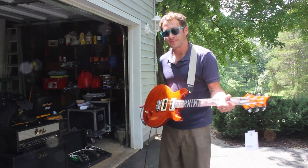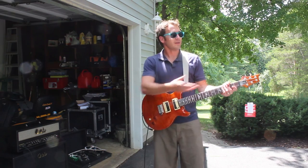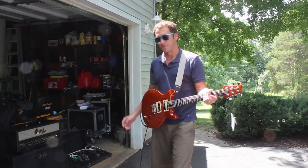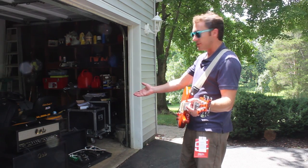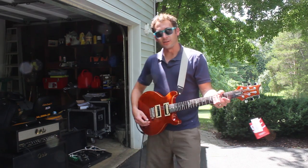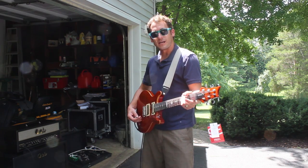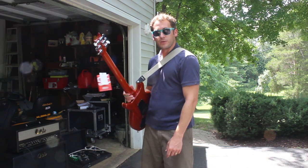I just pulled it out of the bag, literally just pulled it out of my car, and I figured let's just set it up in the garage and do a shoot outside. Maybe the neighbors will care, maybe they won't. I'm playing through the new Sanzera 50 head and cab, and it sounds awesome. I'm going to run through here and get some sounds for you so you can take a listen at the guitar that hopefully you'll get a chance to win.